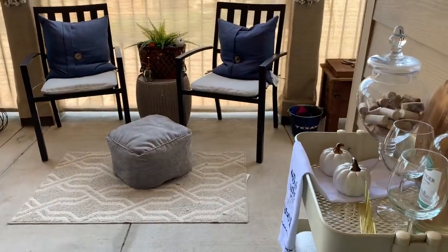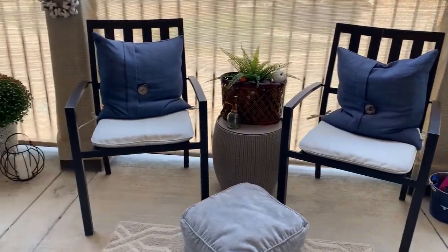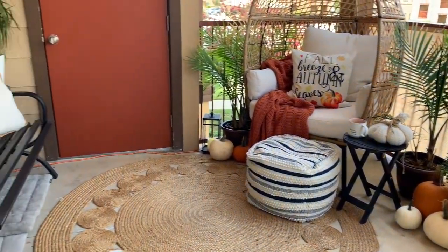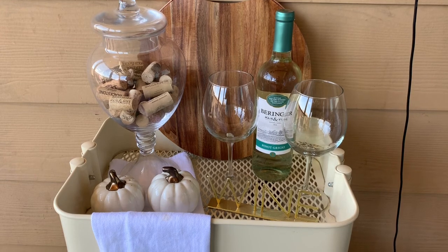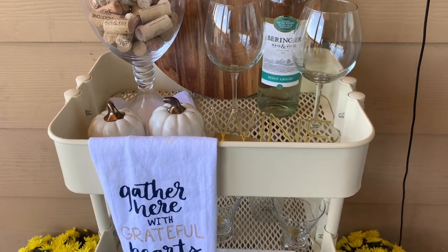And here is the after — I am so pleased with how everything turned out. We have the bar area, seating area, of course my egg chair, and then even more seating on the other side. When you first walk out onto my patio, to the right is my bar cart.